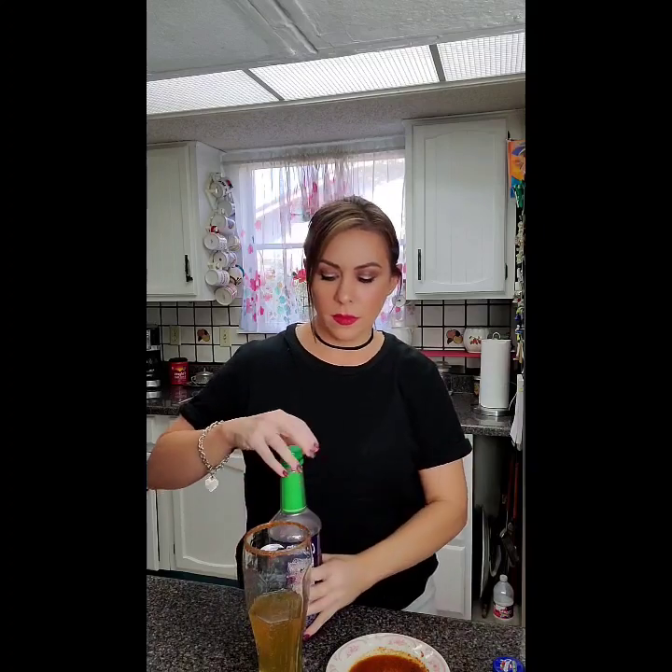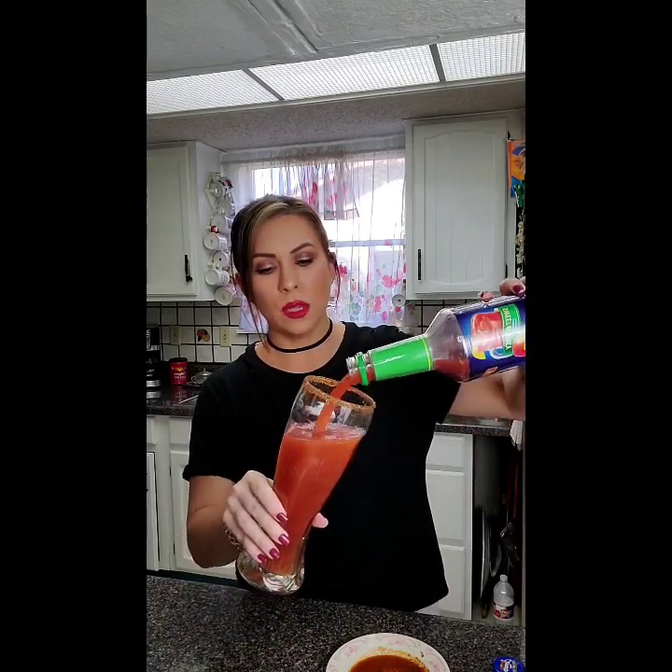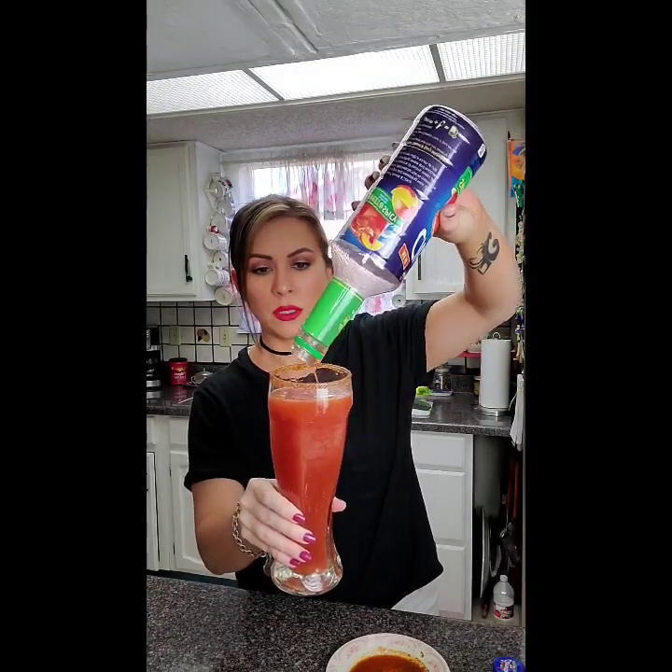You want to add room for the michelada mix, which is this guy. I like to shake it up a little bit. And for me, I'm not a big measuring person when it comes to michelada, so I'm just going to top it off. Oh, look at that — it turns into a nice tomato, dark red color. You see that right there?